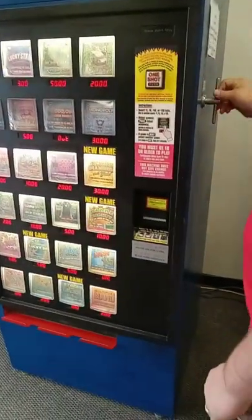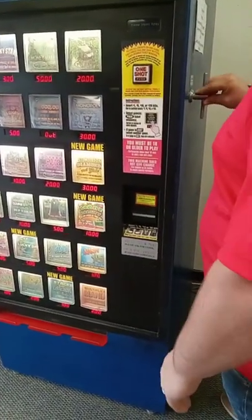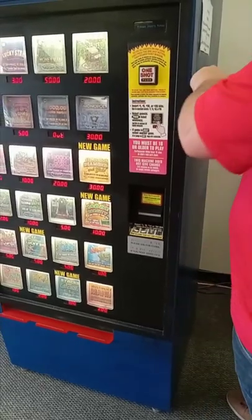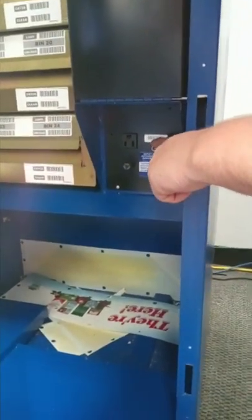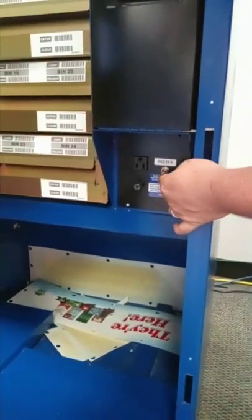Restarting the lottery machines: you're going to take your T-key, push it in, and turn it to where it's open. Underneath here on the very bottom, there is a silver switch. You flip it, it's going to shut everything down, then flip it back on and it will start everything back up.